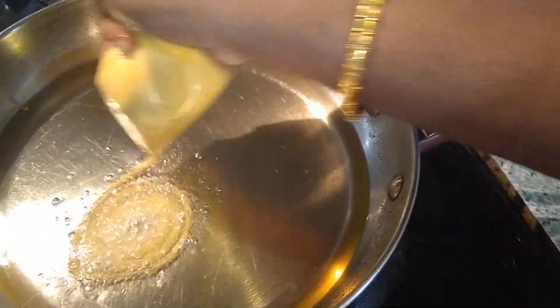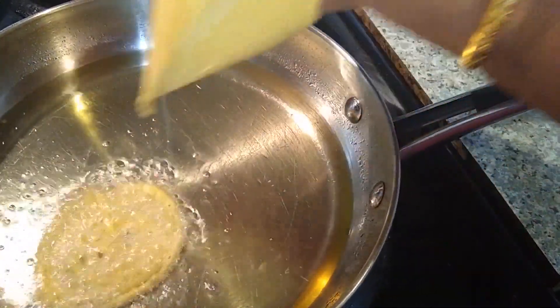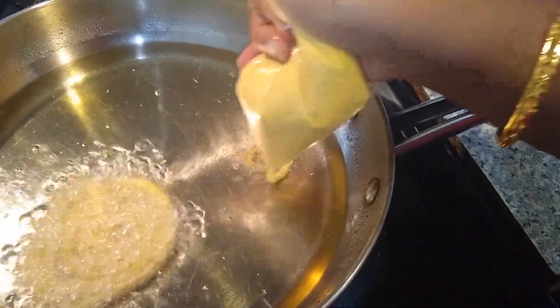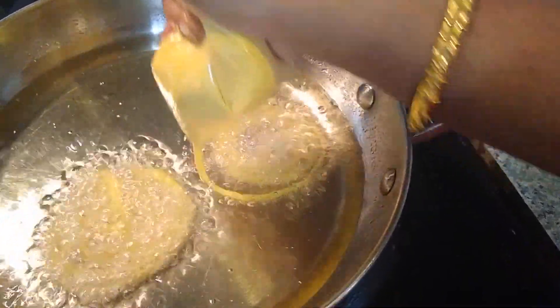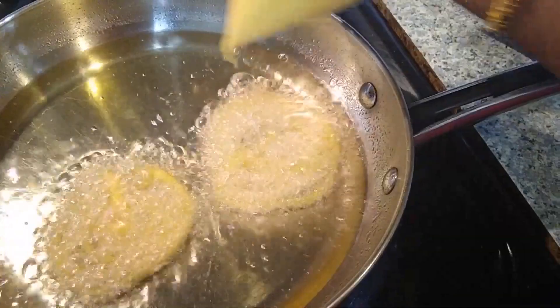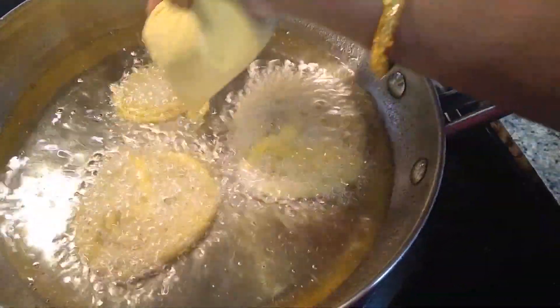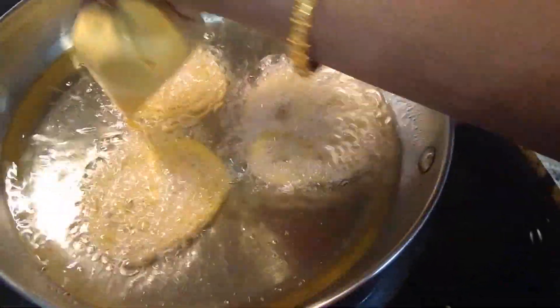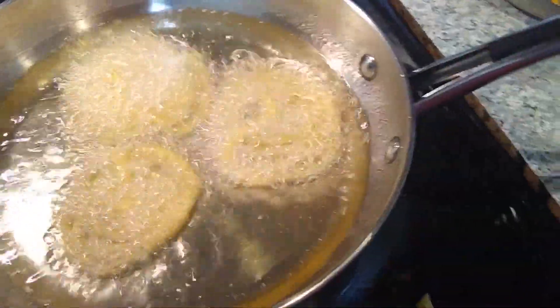Keep the flame on low and transfer the batter into the oil in the form of jalebi shapes. Make sure to reduce the flame to low when dropping the batter, because if the oil is too hot the jalebi won't form into a perfect shape, and if the oil is not hot enough it also won't form properly. Always use moderately hot oil to make jalebi.